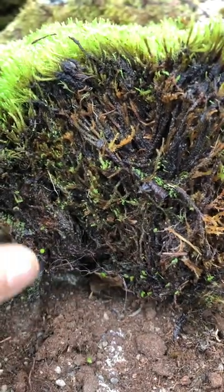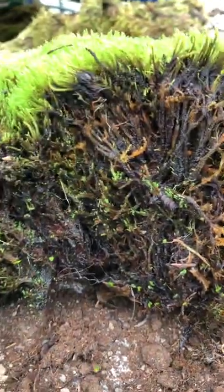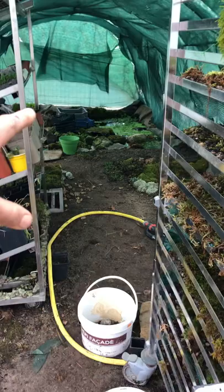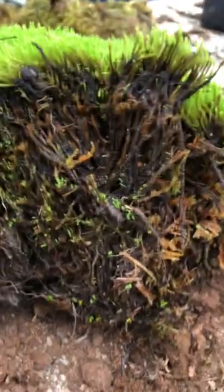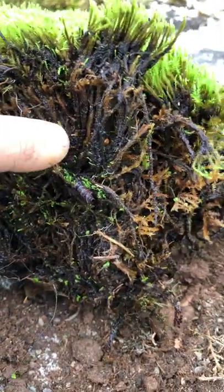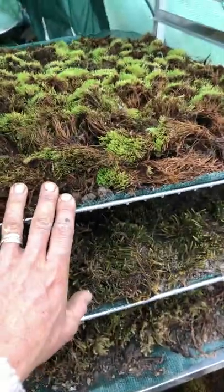This piece was taken from a larger sheet and has been sitting in my moss basin for maybe two or three weeks. It's already started to produce new growth everywhere. This is also a moss that I propagate on my moss sheet — this is going to be a big sheet.